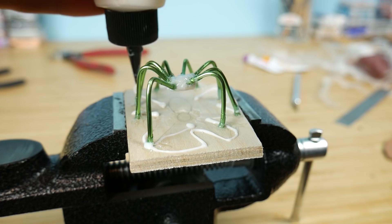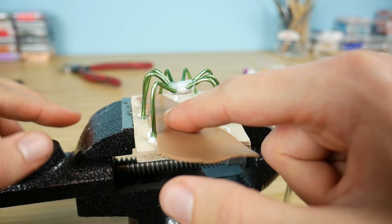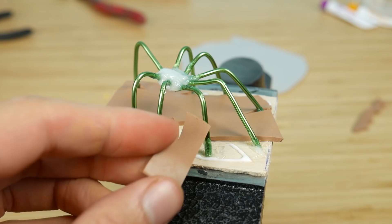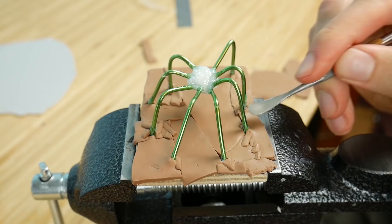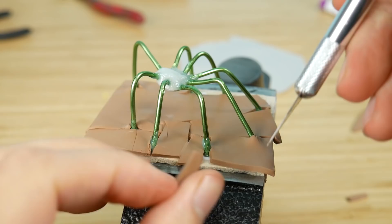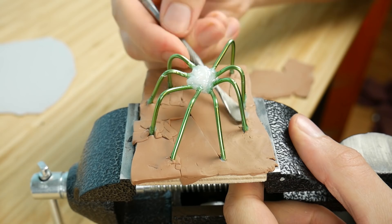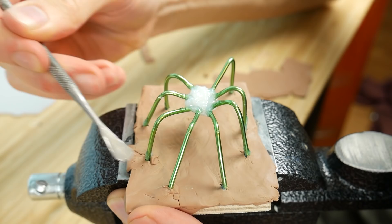When the glue is dry I'm applying a second layer of glue on the wood base. This glue is liquid glue that will harden in the oven, and as you see right now I'm placing tiny sheets of clay onto the wood base because this will be our floor. Now I'm just smoothing it, and in a moment I will be making the spider.